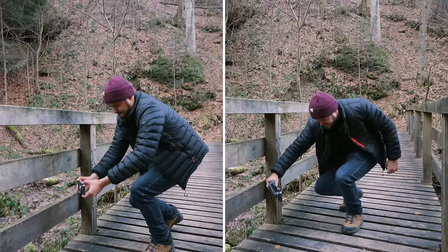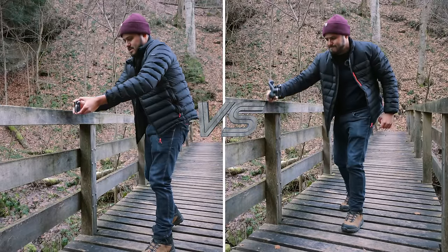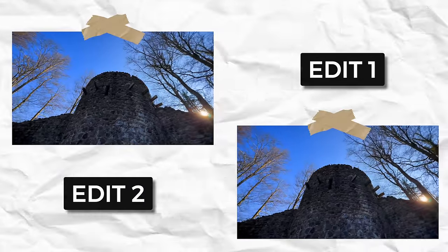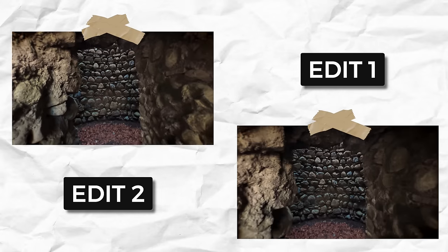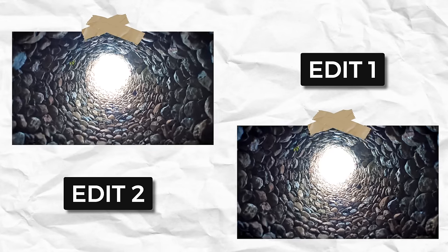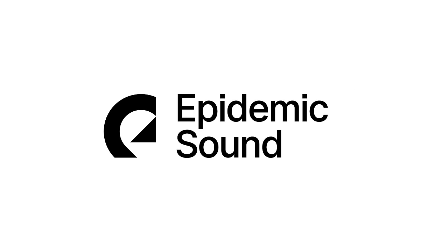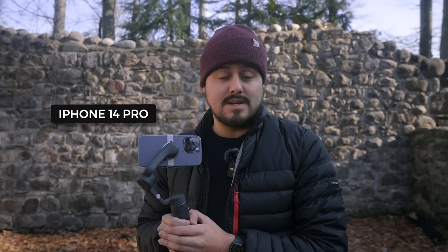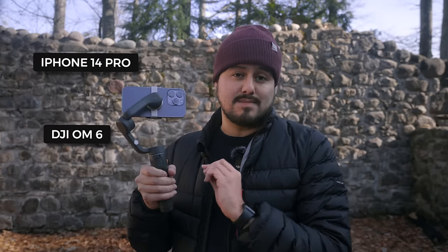Hey everyone, Bennett here with smartphonefilmmaking.com. For this video, I'm going to be comparing two shooting methods — handheld versus mobile gimbal — and showing you the difference between them. To make things more interactive, I'll provide two edits at the end: one shot completely handheld and the other with a gimbal. Big thanks to Epidemic Sound for sponsoring this video; I'll be using their music and sound effects to create the final edit.